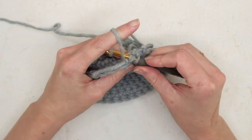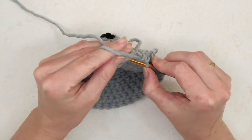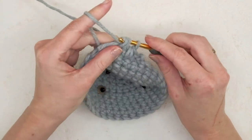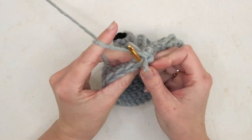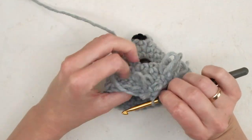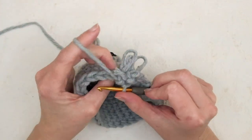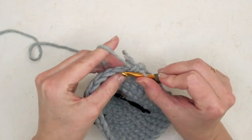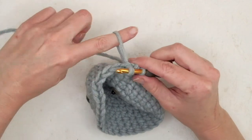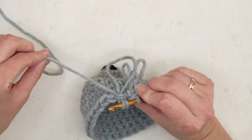Insert the hook in the next stitch, slide it behind the yarn, pull through, let go, yarn over, and pull through. You can adjust the size of the loops — I like to keep mine a little short, but you can make them longer: just do like so and it gets bigger, or pull here and it gets smaller.